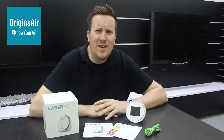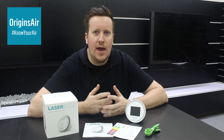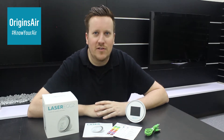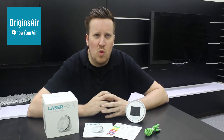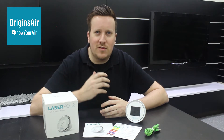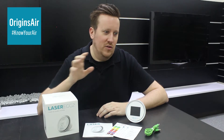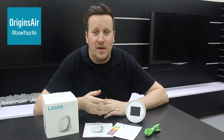So what exactly is the Laser Egg? Well, the Laser Egg is an air quality monitor. We're all living and working here in Taiwan, and it's not exactly a secret that the air quality is not particularly great. However, one thing I think a lot of people don't realise is that the same air that's outside is also inside your home, your school, your office, or wherever your indoor space happens to be.